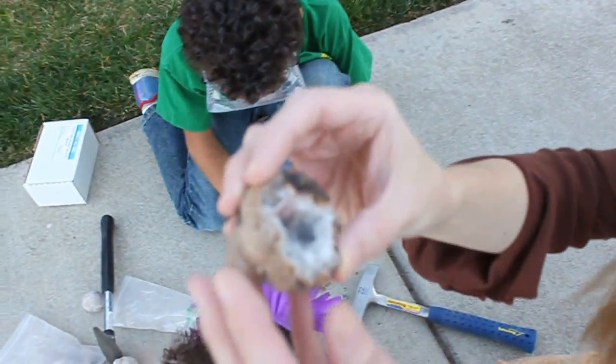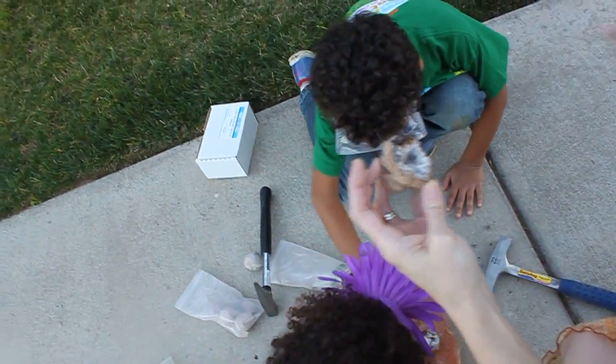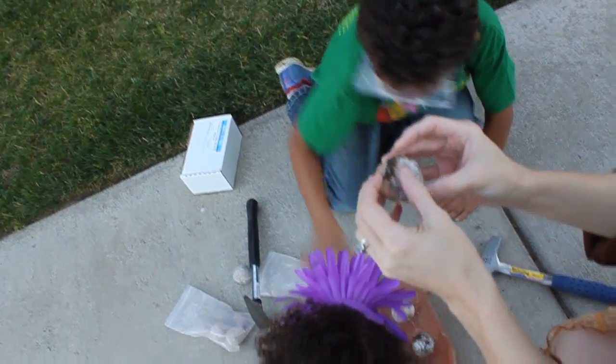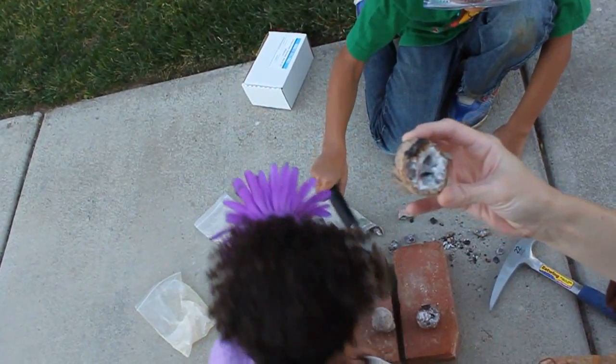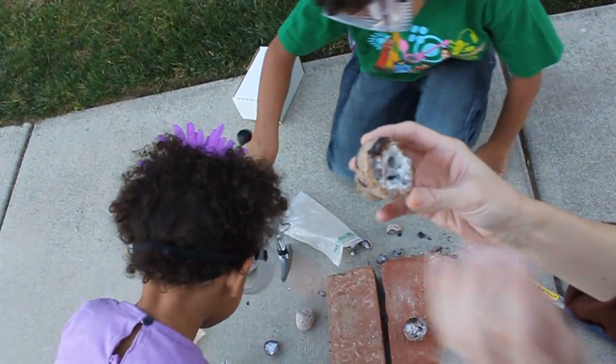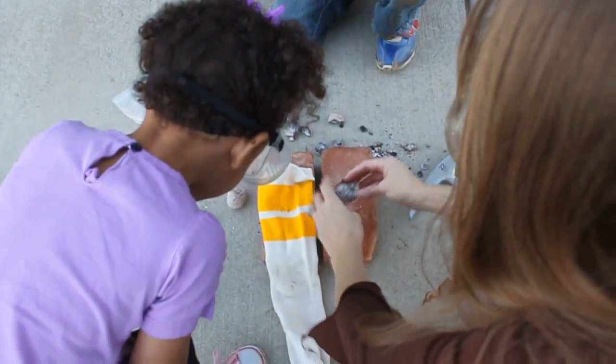Let's look at that — it's nice and hollow. These definitely aren't like the fancy ones you would see in the store when they slice them open. I don't see any cool big quartz crystals. Don't just do it without the sock, honey.